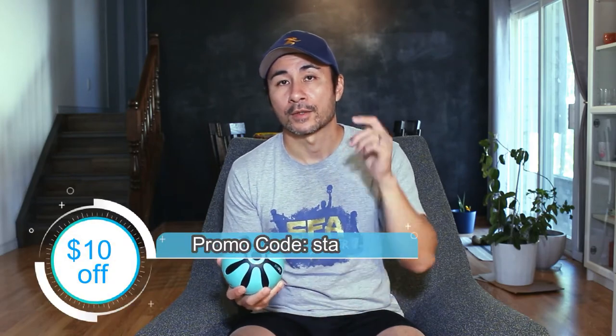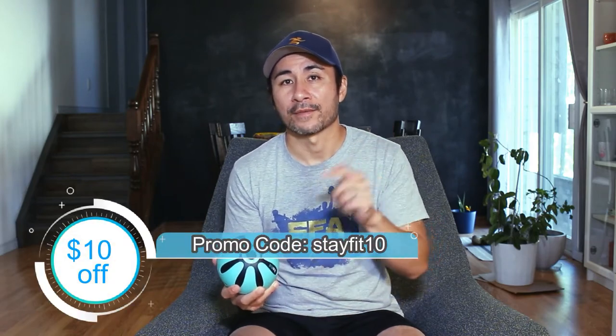The price of this comes in at about $129 US. It's not cheap, but it's comparable to massage guns. They also gave me a promo code for you guys — so if you decide to pick one up, you can save yourself 10 bucks. The code is STAYFIT10, and I'll leave it down below.